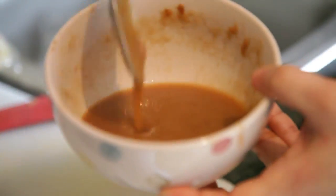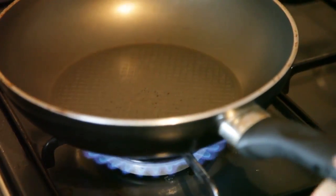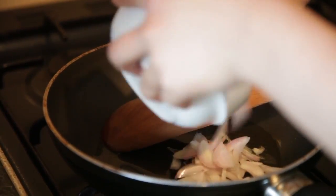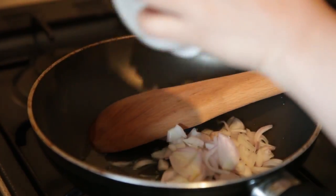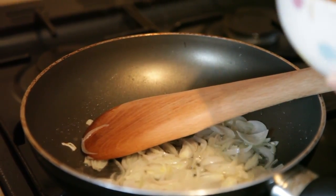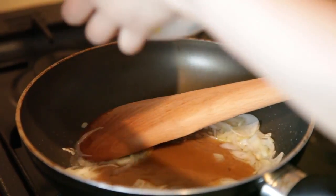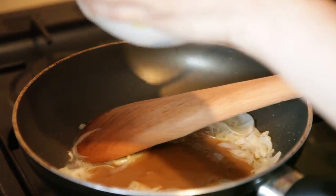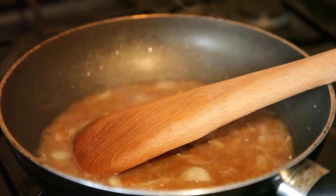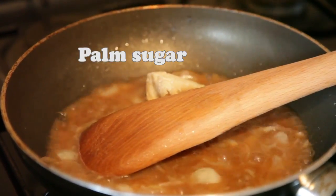Smells so good and now we're going to start making the Pad Thai sauce. Just put the pan on the stove, put a little bit of oil in there, then put the tamarind sauce — about two tablespoons.